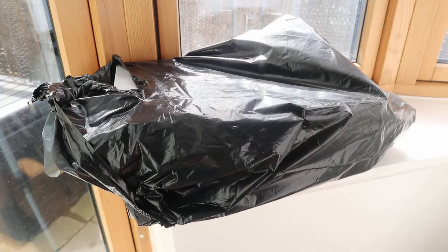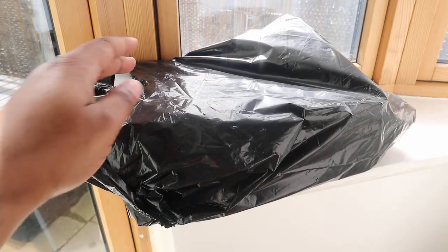J-Dot Lifestyle back with another unboxing. Today I'm going to show you what's in the bag.